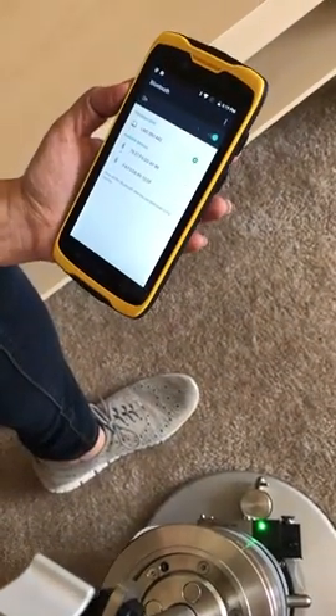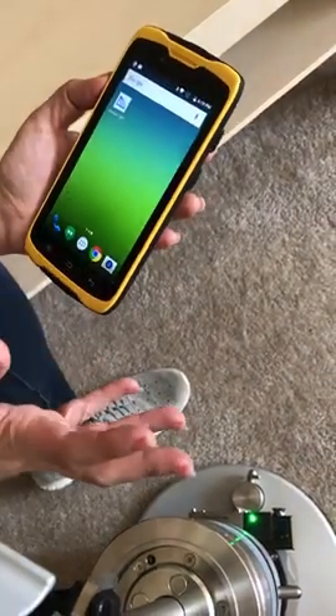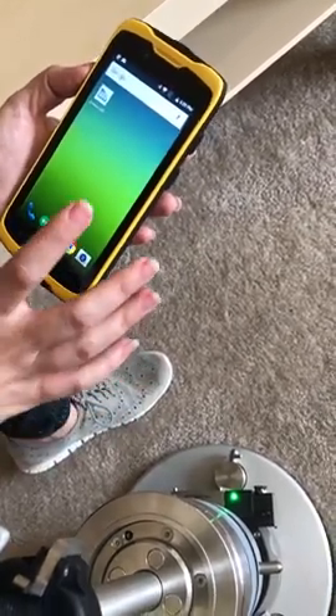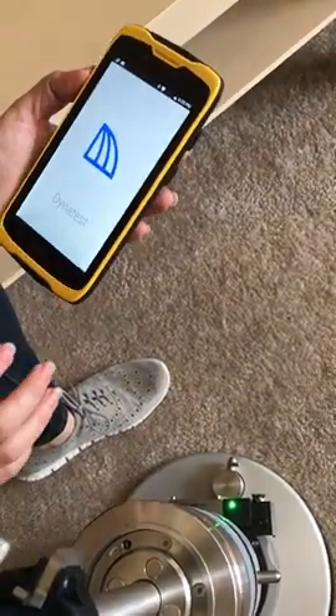So we have paired our LVD device. The next step would be to go to the field software. We have already downloaded and installed the field software from the Google Store, and we just enter the software.